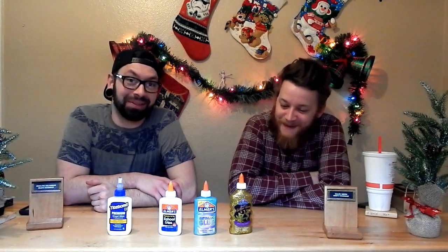Yeah, welcome back to Main Switch! We're talking about excreting apparati — well, rather today we're talking about glue. Let's check it out.